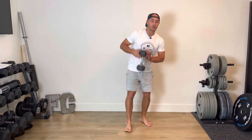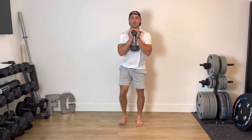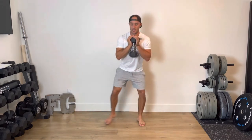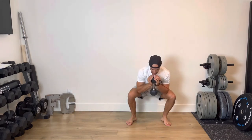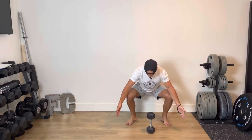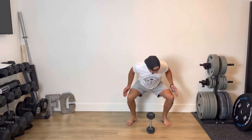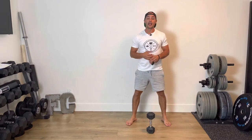Exercise number one, you're going to hold that dumbbell up if you're using one — you've got goblet side-to-side squat. For 20 seconds, it's squat, step, squat, step, alternating back and forth. Notice how when I get into that squat, regular squat rules apply: toes pointed out anywhere from 15 to 30 degrees, knees, toes, and hips all sort of aligned as I do so.